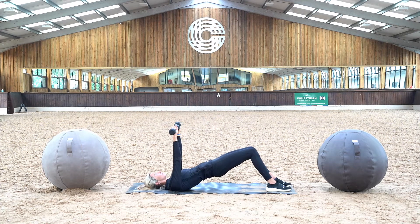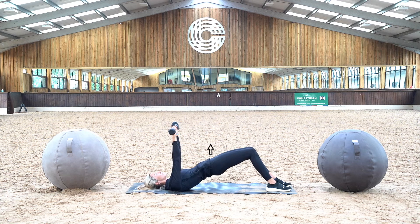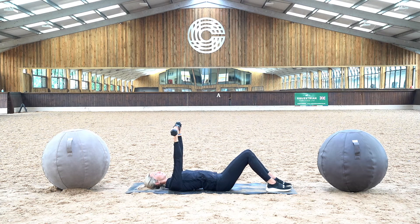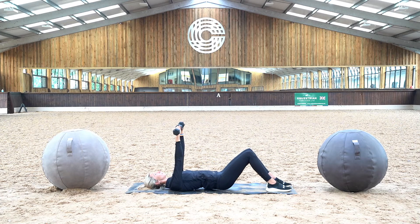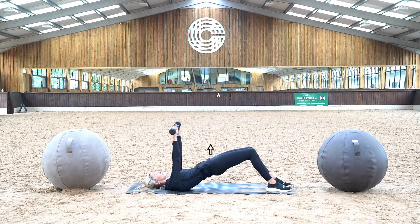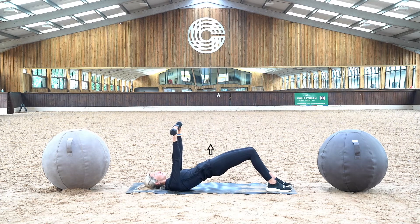Lie on your back with your knees at a 90 degree angle and feet planted on the floor, with a dumbbell in each hand and your arms straight overhead. Push your knees outwards to create tension in the glutes, raising your hips until fully extended while squeezing your hamstrings and glutes. Slowly lower back down over a 3 second period to the starting position and repeat.